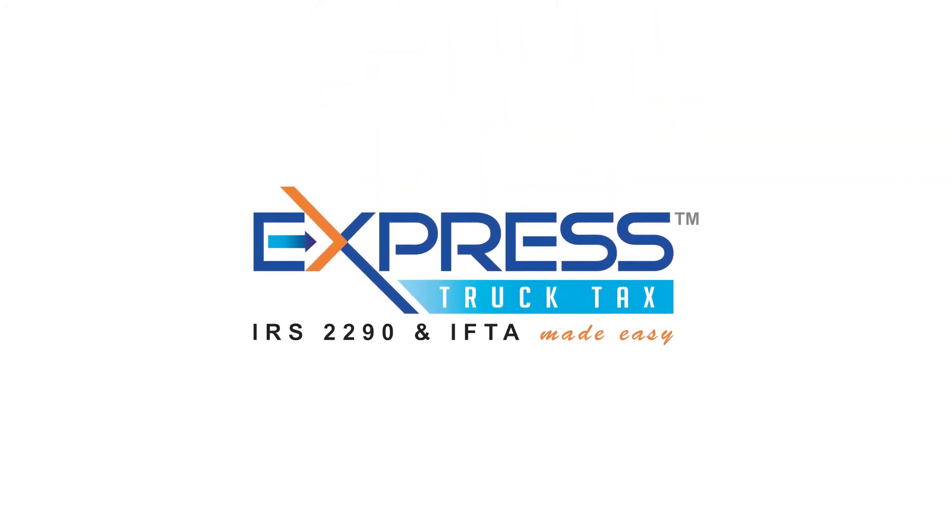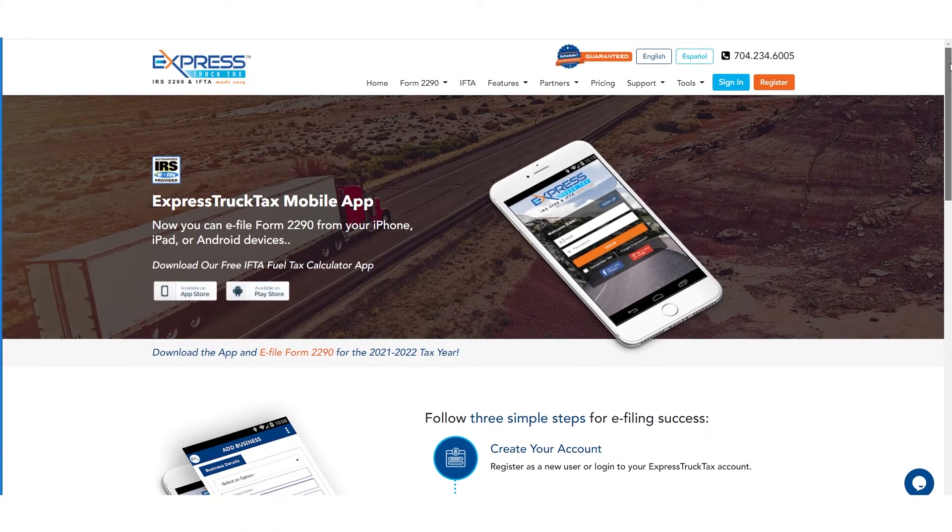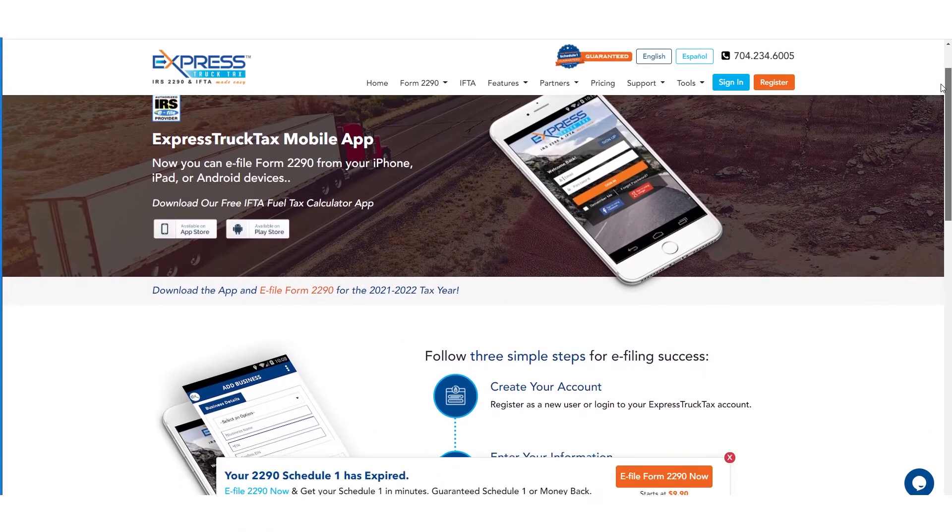With the Express Truck Tax mobile app, you can file your Form 2290 from anywhere the road takes you. You'll get your stamped Schedule 1 in minutes, and you'll have instant access to it wherever you are.